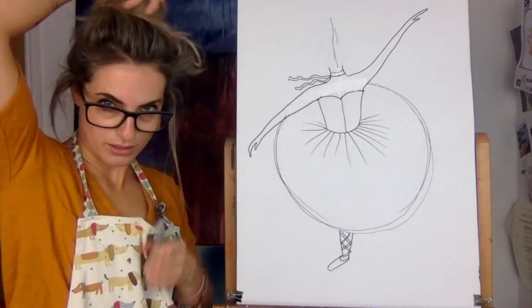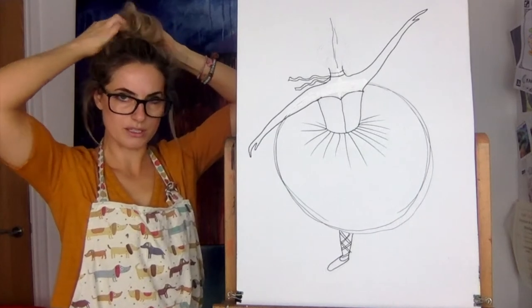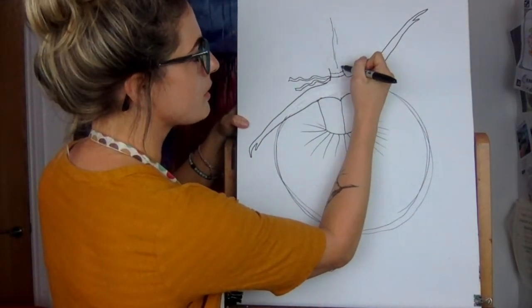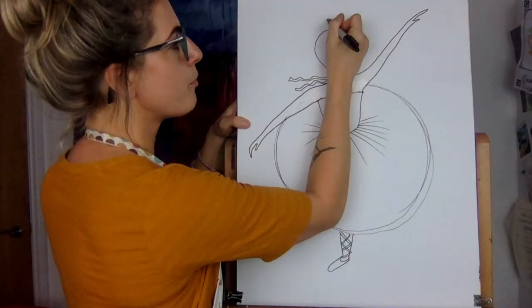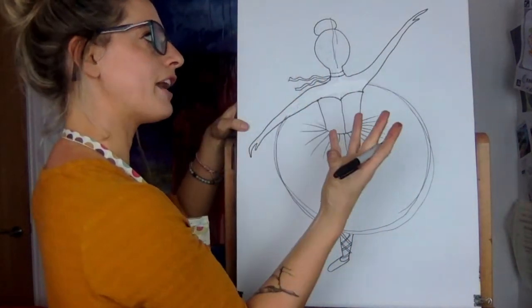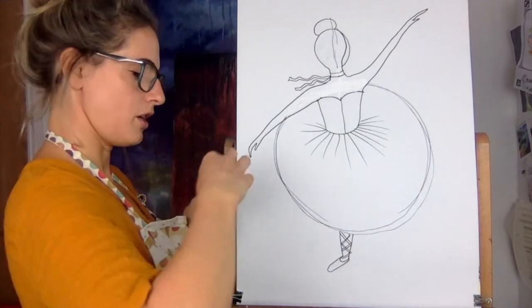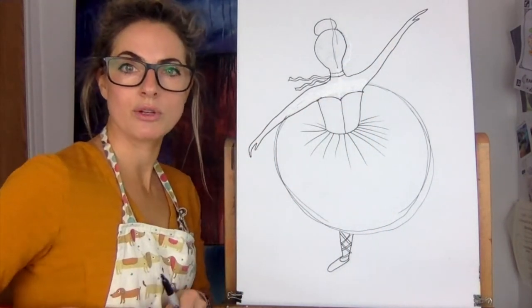The head is quite important. Ballerinas tend to wear buns, because it takes away the emphasis from their hair to their dress and movement — if they had all their hair flowing, it would get caught up. So going up from the neck, do a rounded shape for the head and a bun on top. Then we want to shape the face more so it looks like a head rather than just a circle — go up from the line and touch up here. Pause the video if needed, because it's quite important to get this right.